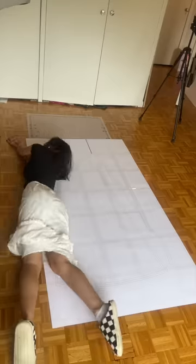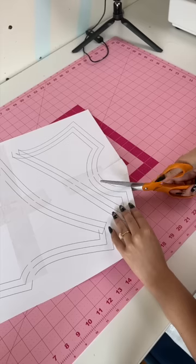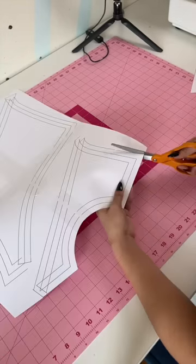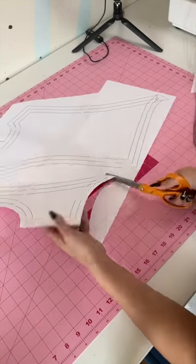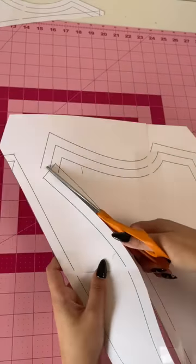After making the pattern it was time to cut it out — and make sure you're not using your fabric shears for this. Get yourself a nice pair of scissors to cut out all of your paper patterns. I'm kind of fangirling right now because I'm partnering with Fiskars for this, and the Fiskars orange handled scissors are literally the scissors I've been using my entire life to cut out all my patterns.